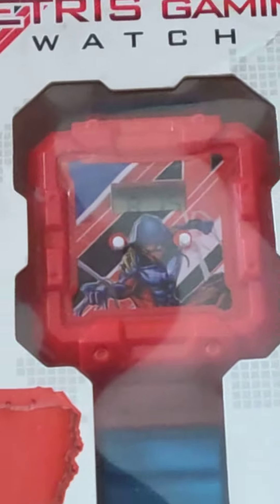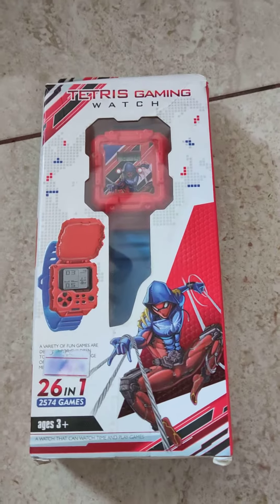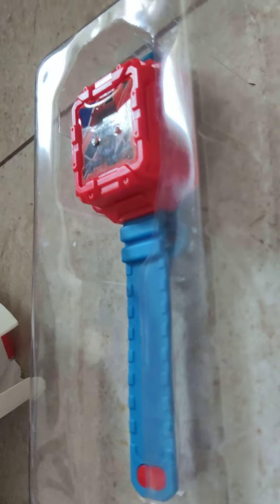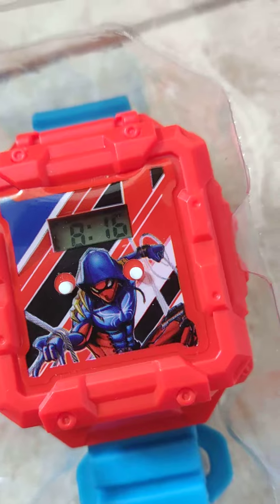Okay, first of all let me open it. Oh, it's cool — not bad! But where do you play games? The time is already set, it's 16 and it's correct.